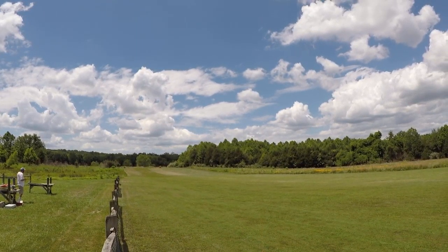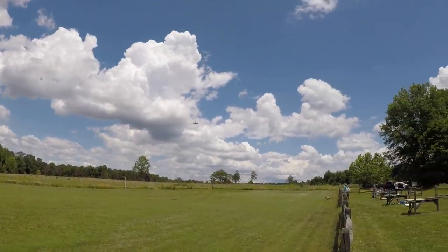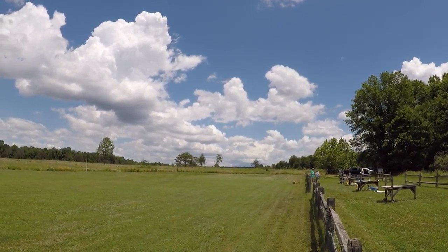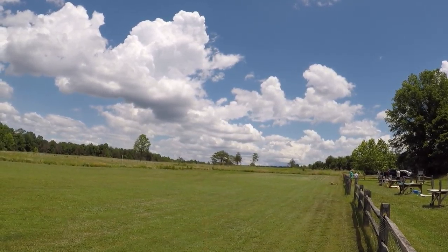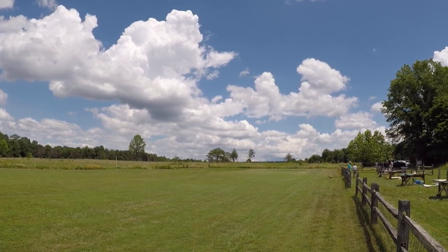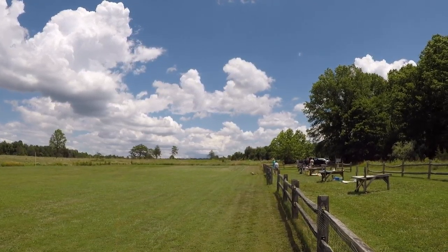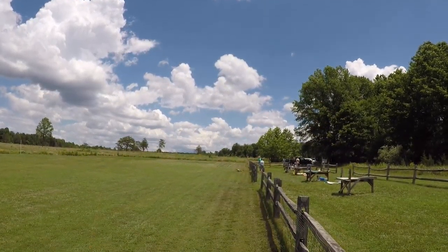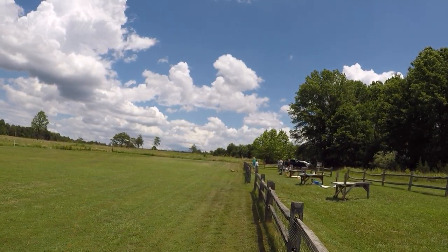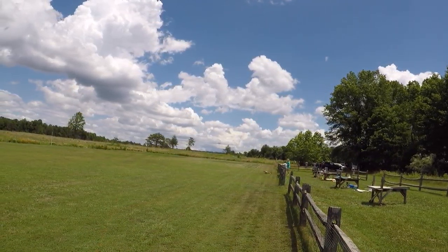Gear down. I'll be setting up the landing from the right. Low battery. Danger. Low battery. Timber one. Danger. Low battery. Flaps one. Whoa — nice gust of wind there.